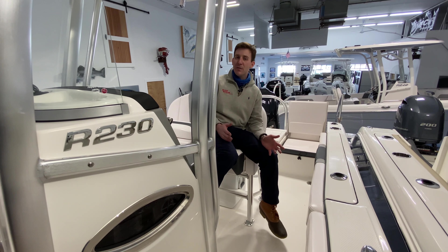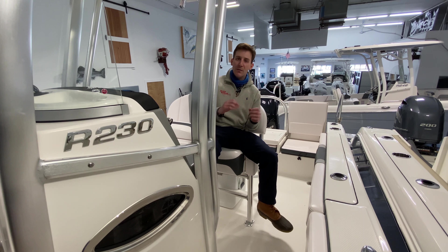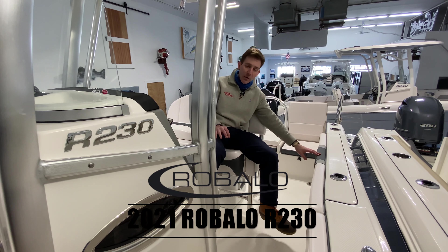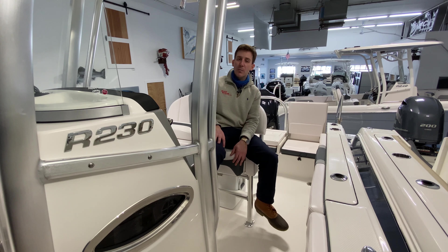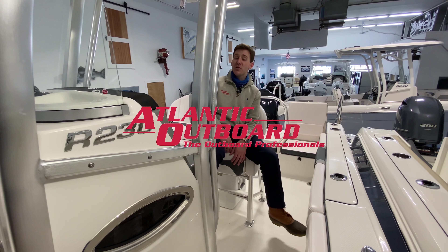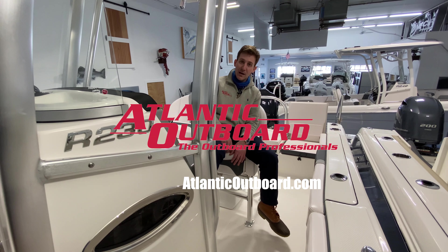This Robalo R230 we have here in stock is so well equipped for Long Island Sound — it's beautiful. Wide band blue hull, nice harbor gray interior, really nice layout on this boat. Again, I'm Evan from Atlantic Outboard. Thanks for checking out our video and don't forget to check us out on the web at AtlanticOutboard.com.